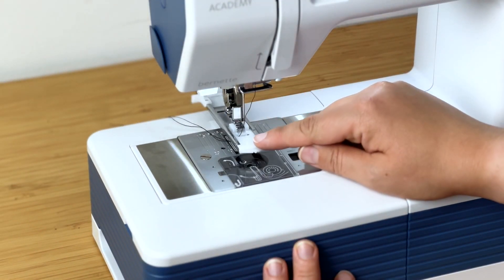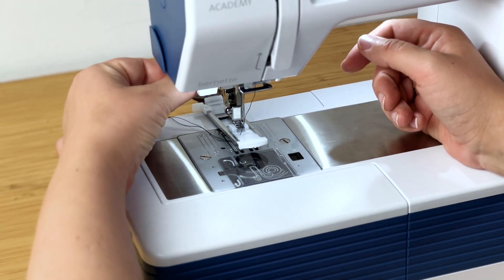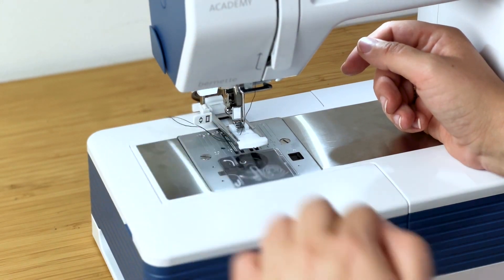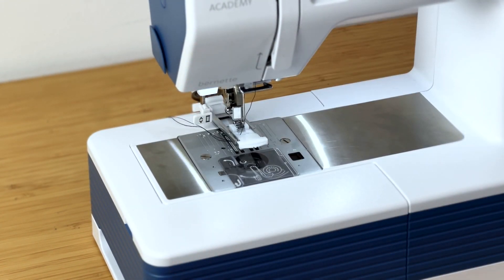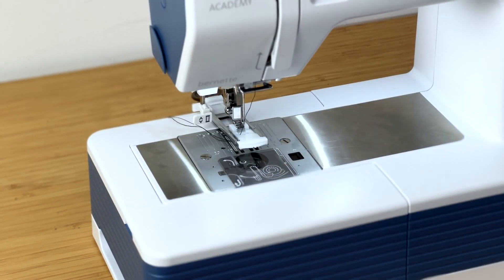Now that the buttonhole foot is on, we need to pull down this little lever that's quite common on many sewing machines. It's just at the back here — pull it down like that and then push it away. That indicates the beginning of doing a buttonhole, and what it actually does is pull it back. You'll see in a minute what happens, but you need to pull it down and push it back.